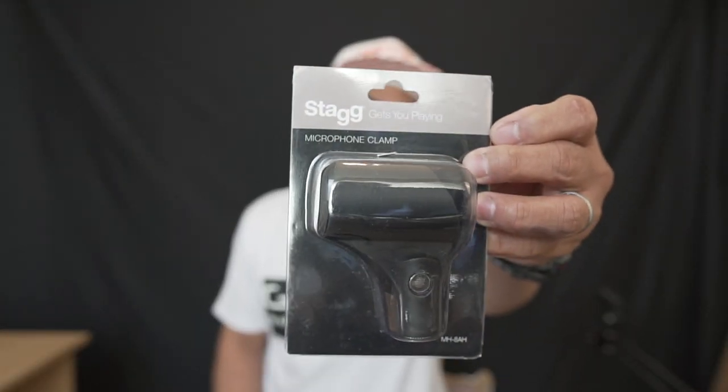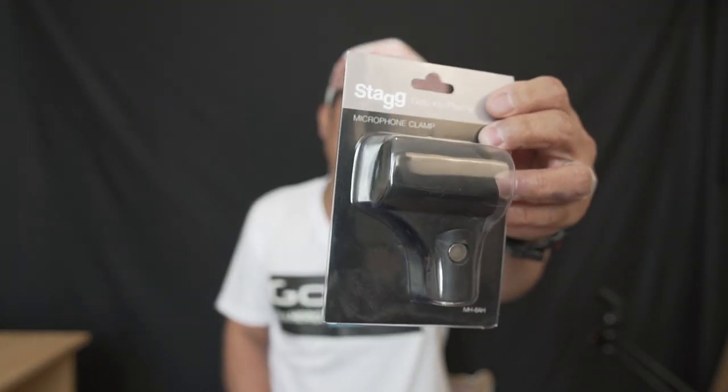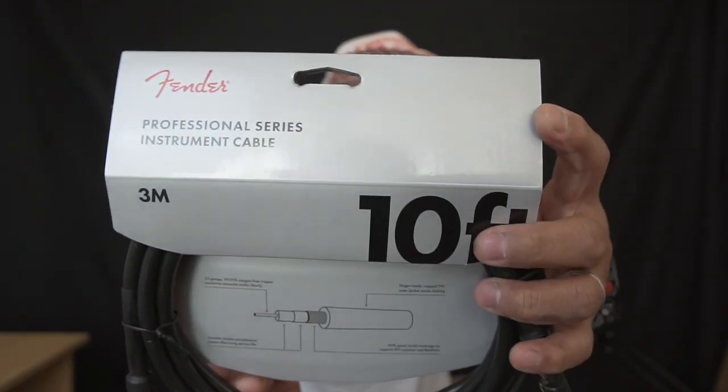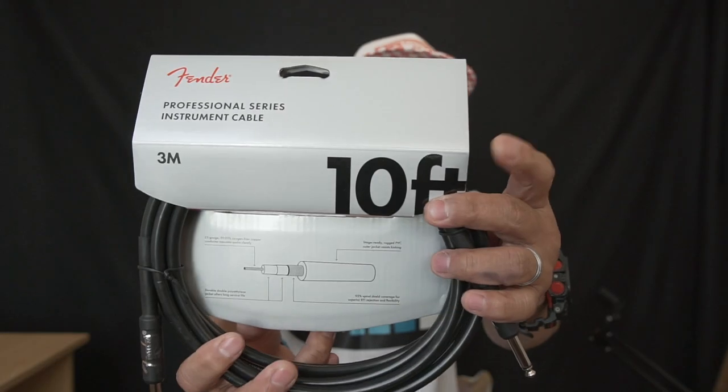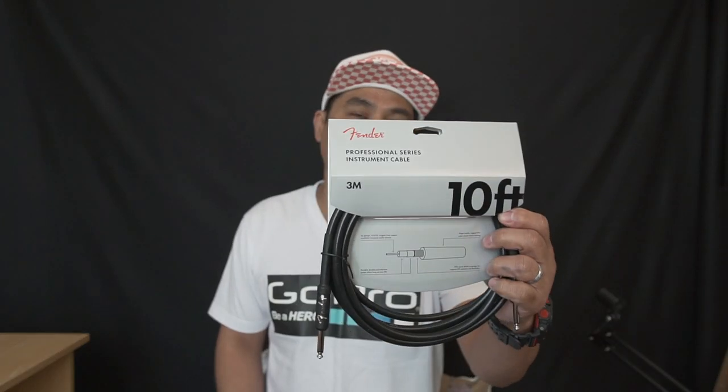The stuff we're gonna unbox today: first, a clip microphone clamp that you can put on top of your mic stand — it has a quick release on it. Second, a cable made by Fender, 3 meters which is about 10 feet. I need this for my Boss RC-30 because they didn't include the cable.